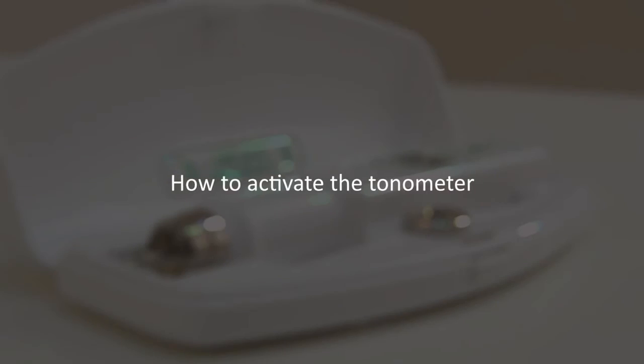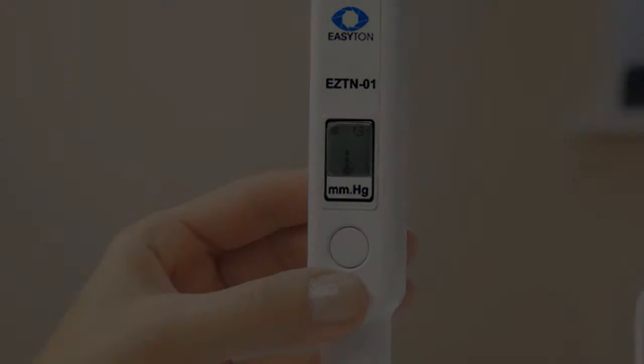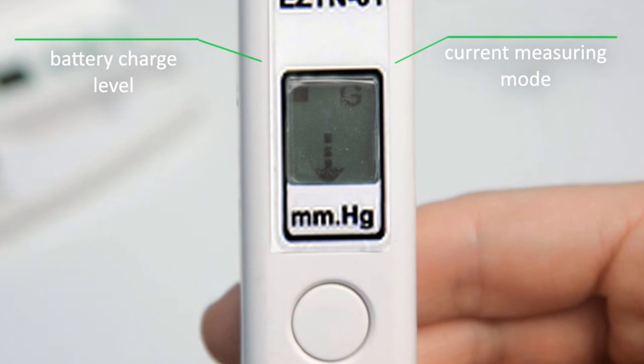How to activate the tonometer. Shortly press the ON-OFF button to switch the tonometer on. When activated, the tonometer makes a beep and displays a moving arrow on its display, which is a signal of its readiness for measuring. The G or M symbol in the top right corner of the display stands for the current measuring mode. The indicator in the top left corner shows battery charge level.